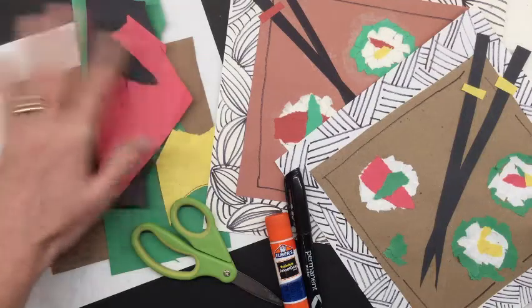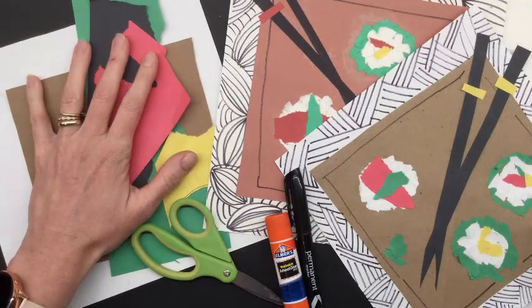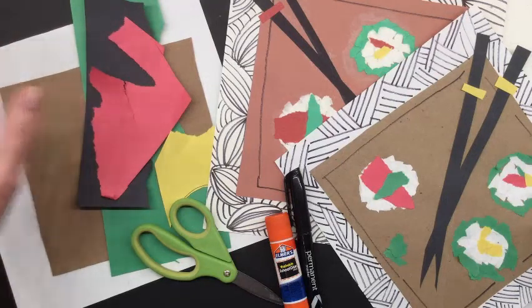If you don't have any other kind of paper — I know sometimes we're doing art lessons and we're not at home where we can get supplies — then grab a sheet of paper and your coloring supply. You can draw along with us as we're making our collage. Alright, grab those supplies and we'll get started.